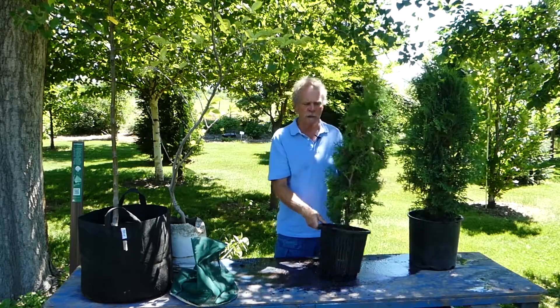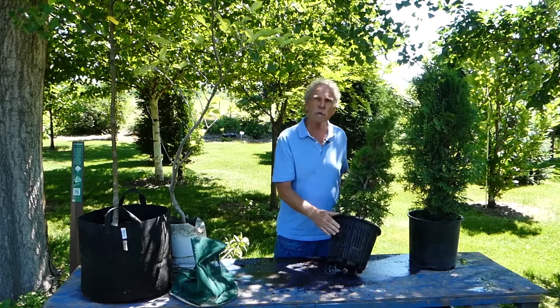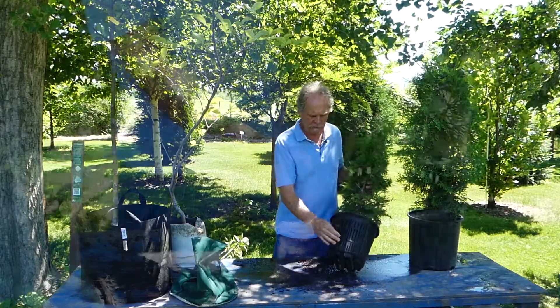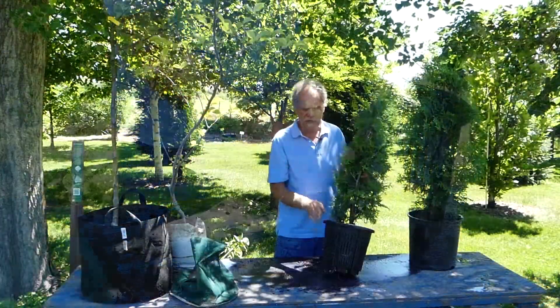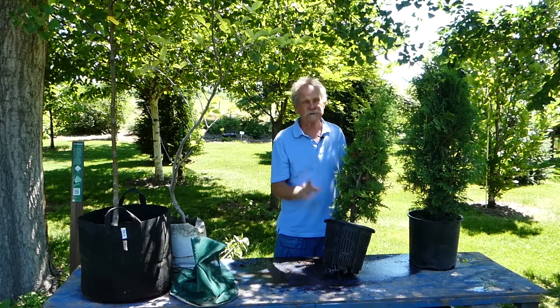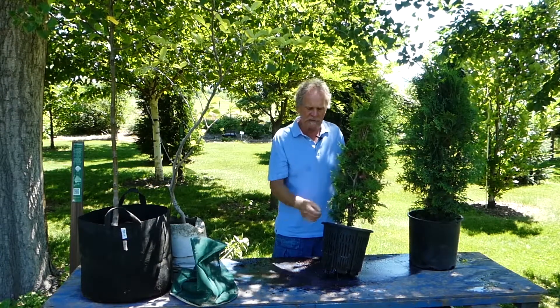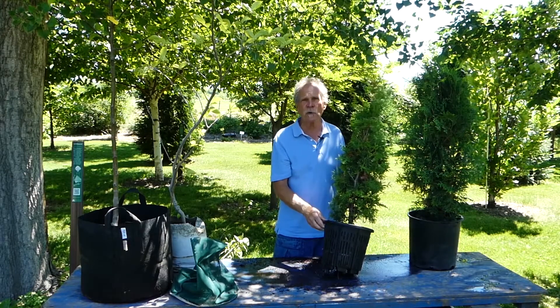One of the newer developments in containerized systems is the air root pruning containers. If you look at this, it has all these vertical slots. When roots hit that, it kills the tip of the root — which does not kill the plant — and that causes it to root more prolifically back into the soil ball of the plant.